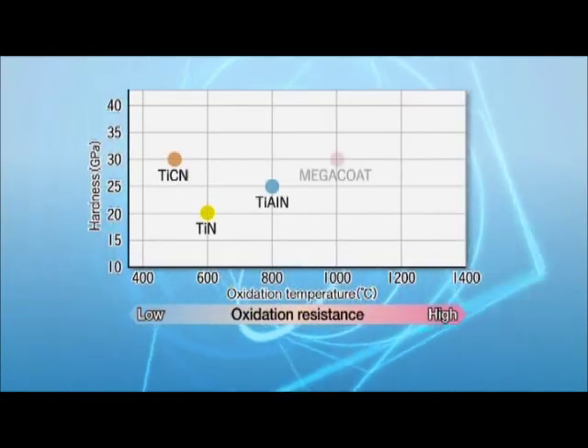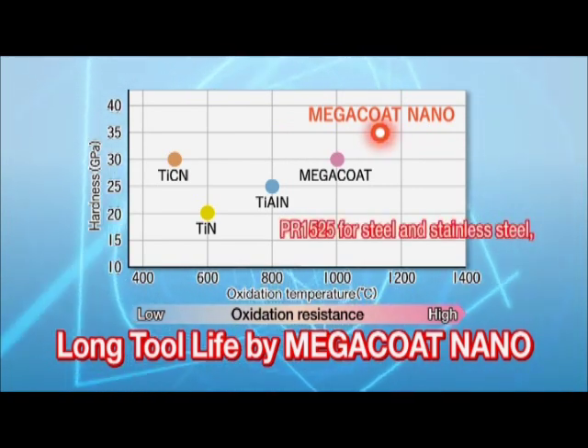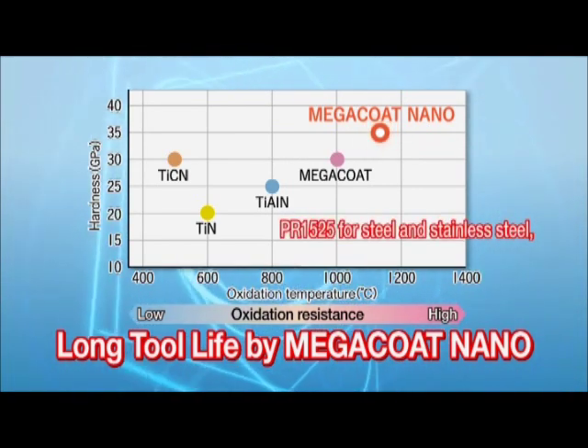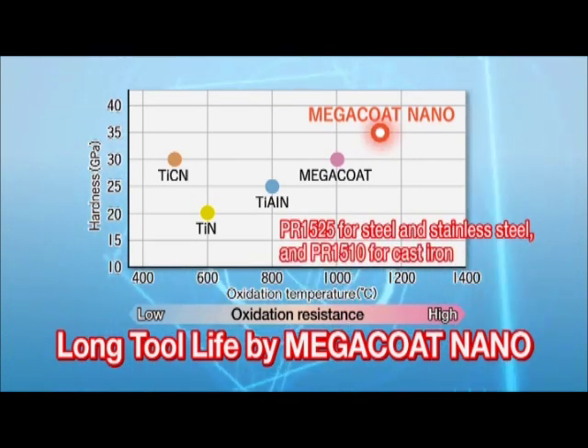Megacoat Nano — a special multi-layer nano coating — extends tool life. Choose PR1525 for steel and stainless steel, and PR1510 for cast iron.